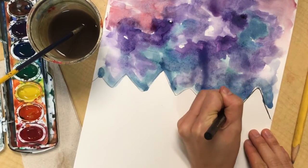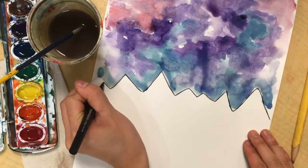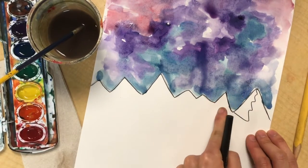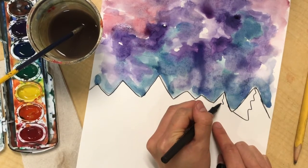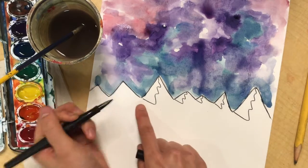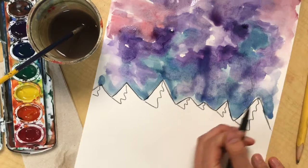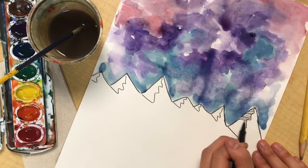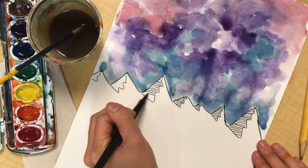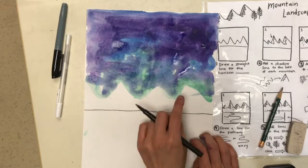I'm going to trace over that irregular zigzag line with my black pen. Then I'm ready to add the shadows on the left side of my mountain. I'm going from the top of my mountain, making a wavy or zigzag line, and ending at the bottom of my mountain. I'm adding some straight lines into those shadows to create texture. Just to get a closer look at how to do those shadows, let's look at that again.